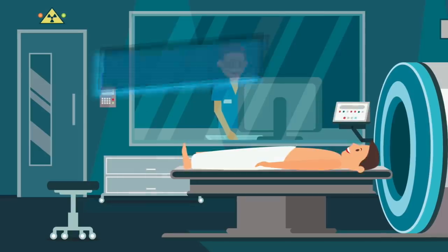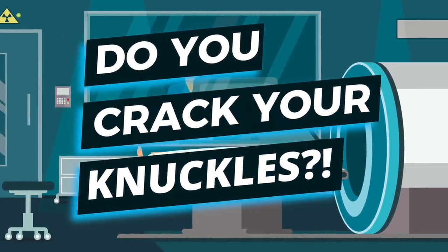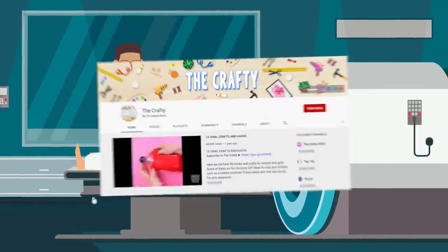Now it's time for you guys to make your voice heard — vote in the poll in the top right corner: do you crack your knuckles or not? Personally, I do.